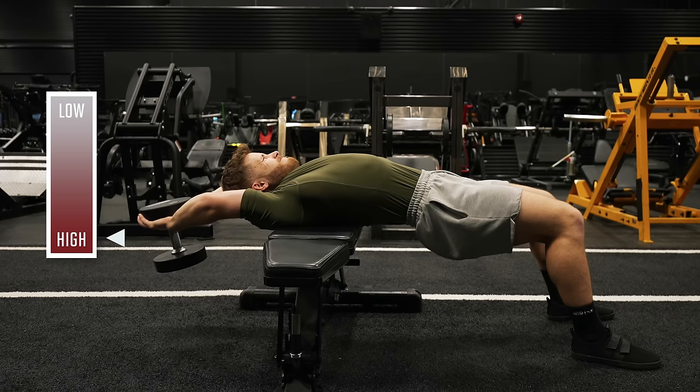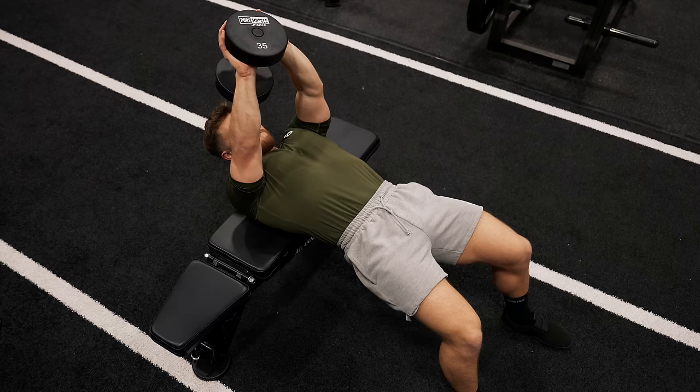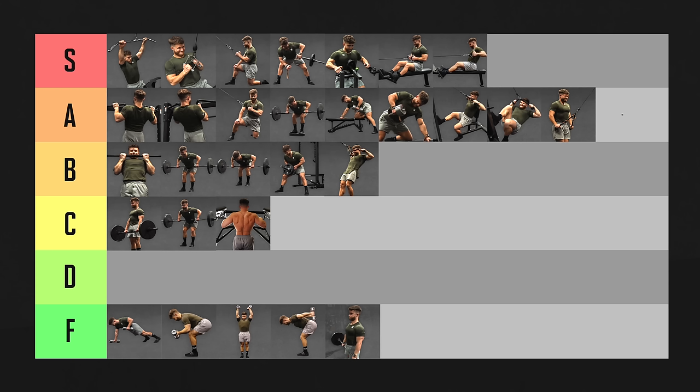The dumbbell lat pullover is the same basic movement but with the dumbbell, you have much more tension on your lats at the bottom and very little tension at the top. This isn't such a bad thing though, because the stretch is most likely the most anabolic part of the range of motion anyway. So as long as you cut out the very top end of the range of motion, I'd also put these in A tier.